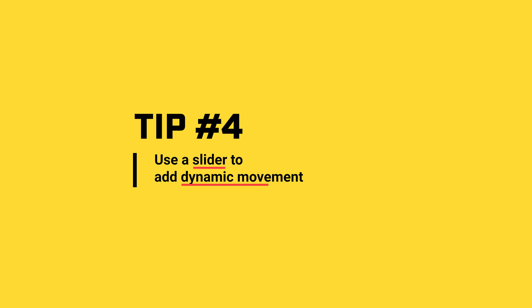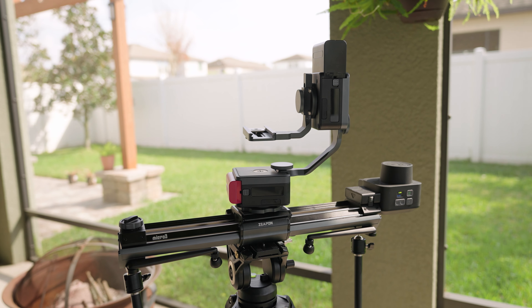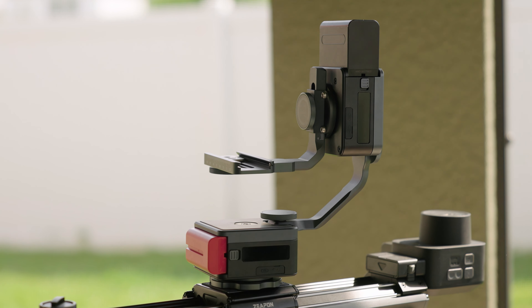As a disclaimer and reminder, the product of the day is usually products I've either purchased with my own money or was sent to me for free with no financial compensation from the manufacturer. In this case, Godox did send me this monitor to review and provide my honest opinions. Moving on to tip number four: use a slider to add movement to your solo shots.